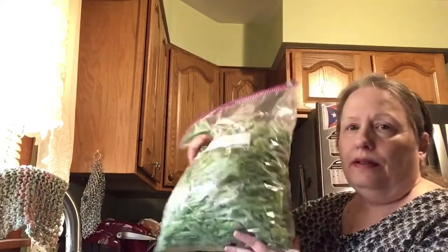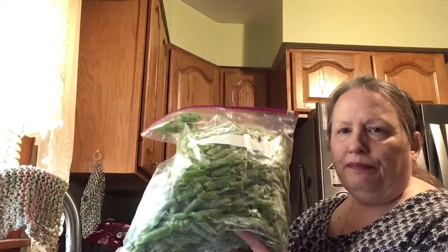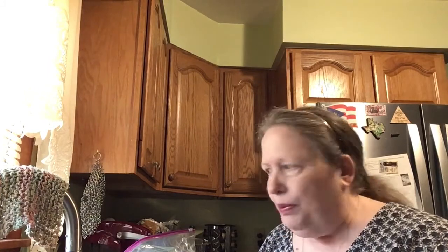Yesterday's pea pods are right here — that's a two-and-a-half gallon bag. What I'm going to do, and I've made the soup before, is wash these pea pods, put them in a pan, fill the pan just to cover them with water, and let them simmer for about an hour. Then I'm going to put it through a food processor and then through a sieve to get all those bits and pieces that just won't break down out of the soup.